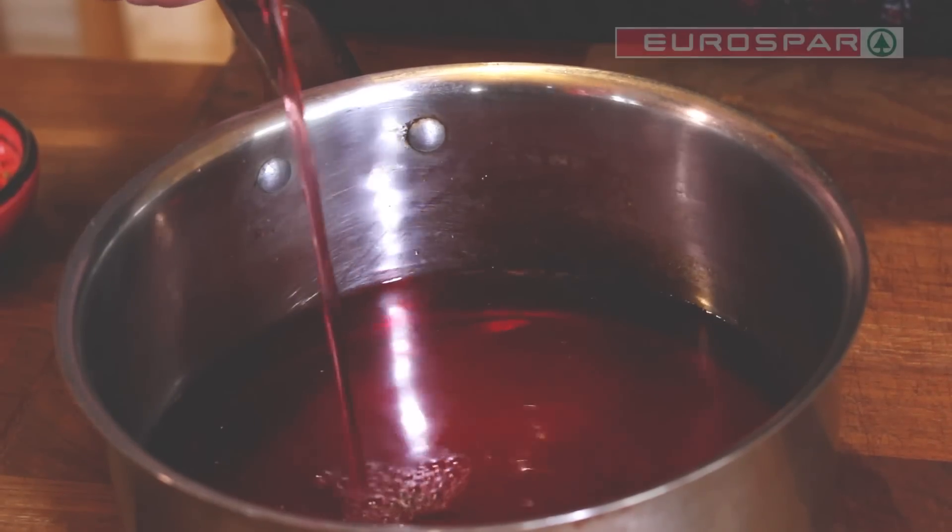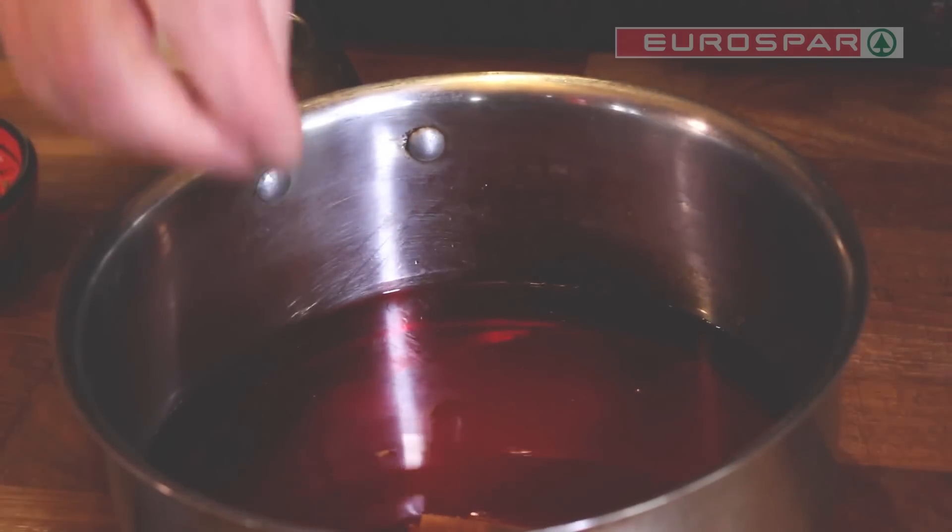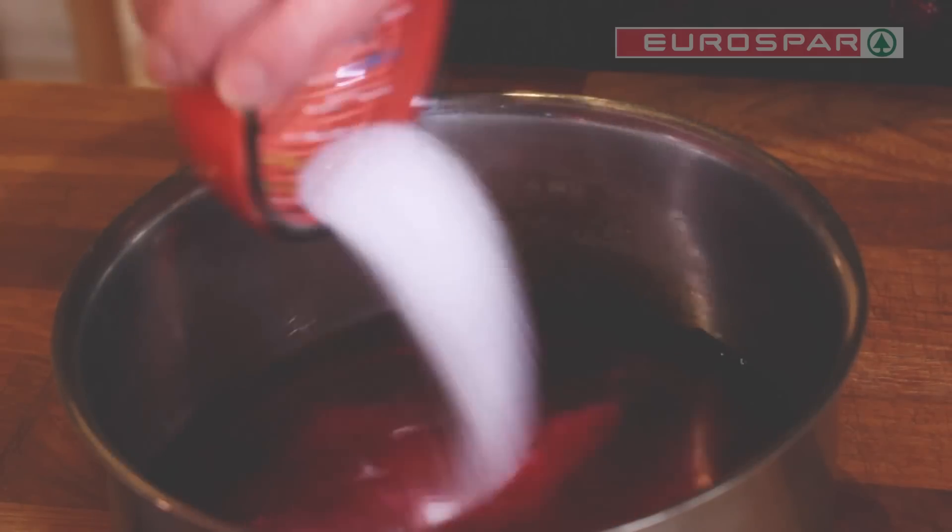Firstly place the mulled punch, cranberry juice, orange rind and juice, cloves, cinnamon and sugar in a pan and simmer gently until the sugar has dissolved.